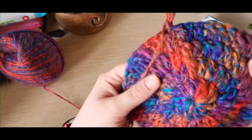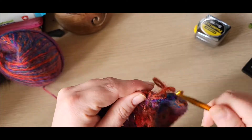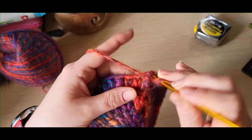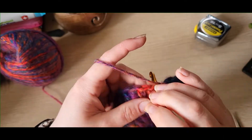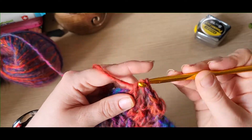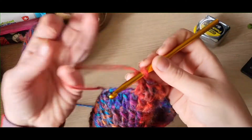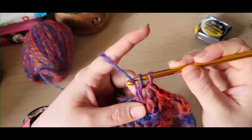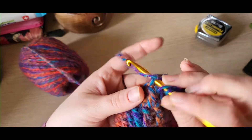Rows five through to ten are just going to be one treble crochet into each stitch. Chain one at the beginning of every round and just do one treble into every stitch. So rows five, six, seven, eight, nine, ten will be one treble into every stitch, and I'll meet you back up at the end of row ten.